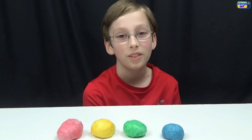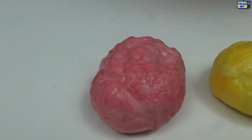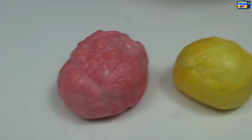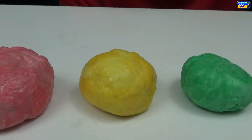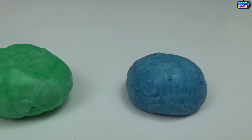Now let's make some more colors. Here's the other colors that we made. This one is pink but it kind of looks like a brain. Then we made a yellow one, a green one, and our blue one we showed you.